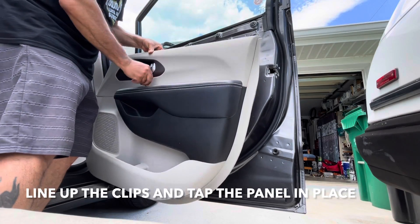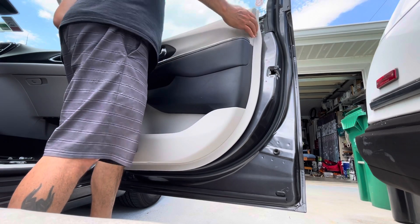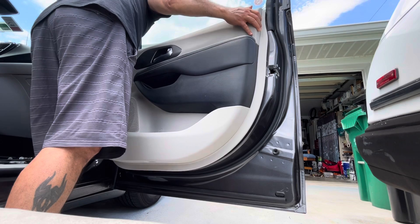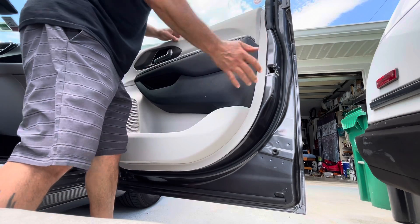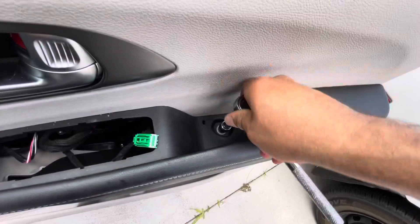Make sure you pull this wire through before you push the panel in. Then put your screws back on.